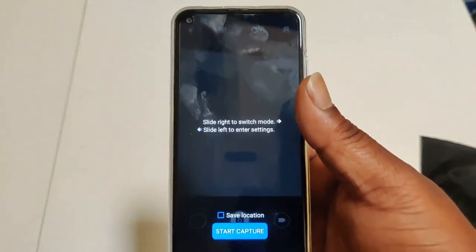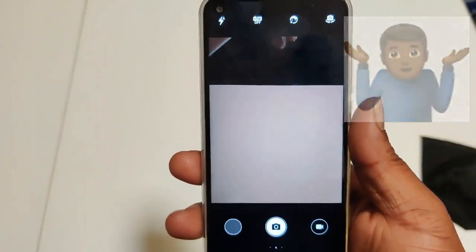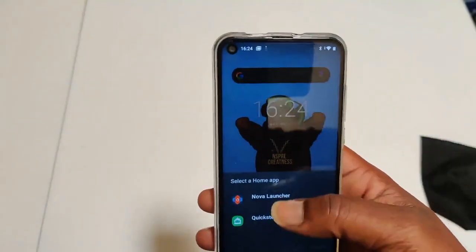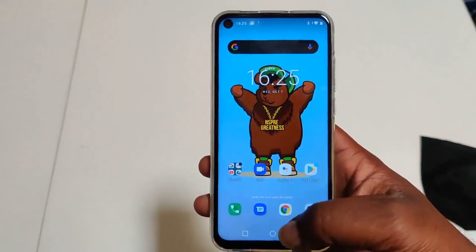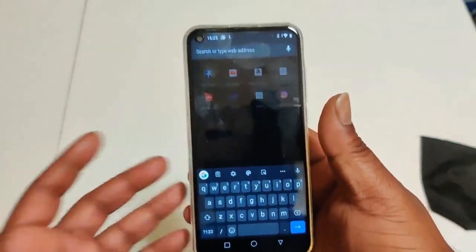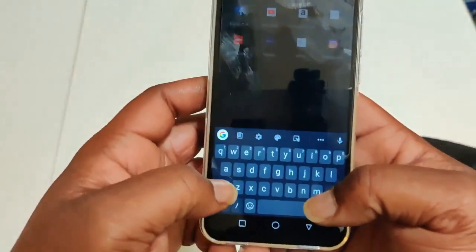We're having issues already with the UI. The camera's not working — third time trying — that's not a good sign right at the gate. We're using the stock launcher, not Nova. Loading a website is taking a long time, so if you're used to a premium phone this is not going to be the phone for you.